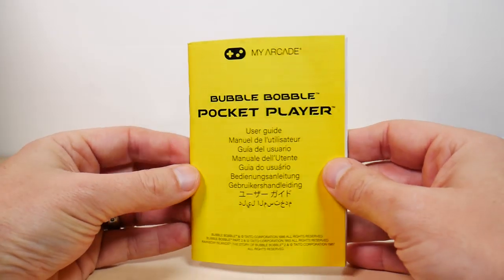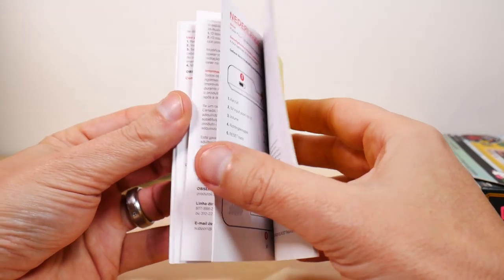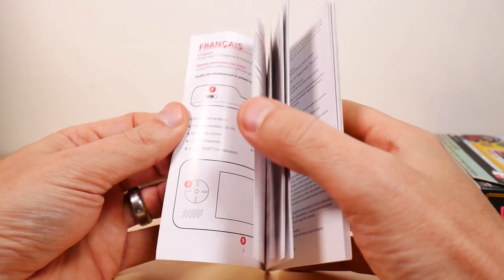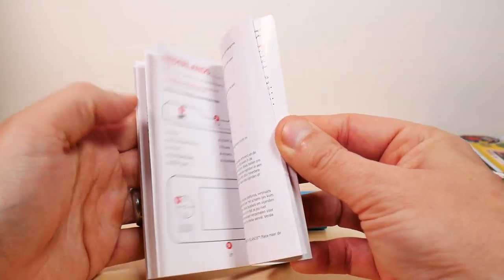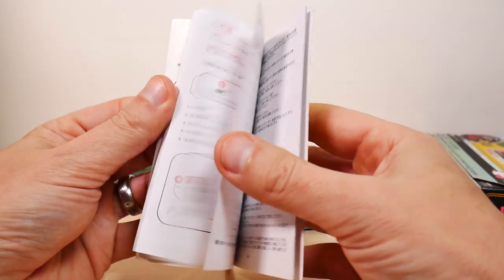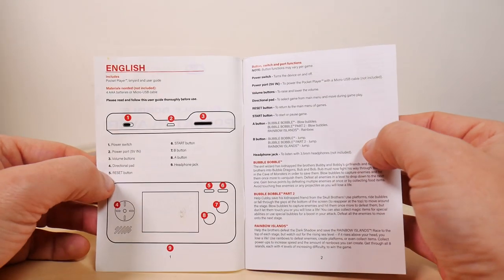If you have never seen a My Arcade manual, they are probably the most complete manuals out there. They're also printed in several languages, so they're really thick. It's ridiculous for such a small device to have such a large manual. It shows you where to put the batteries and usually mentions a little bit about the game as well. I can't even find English in here — there's the Netherlands... we should be last... nope. Wait, we're first!